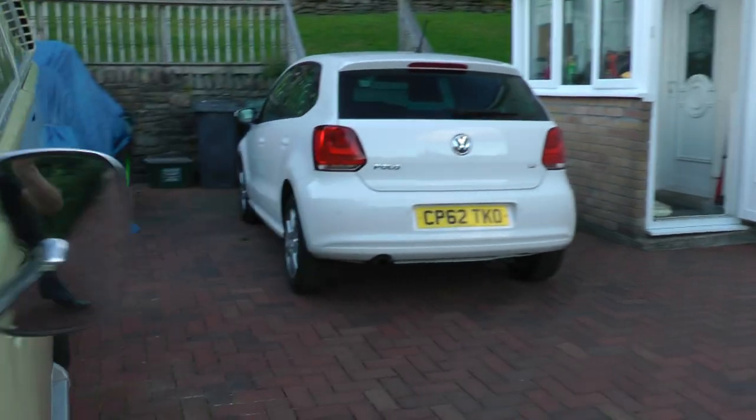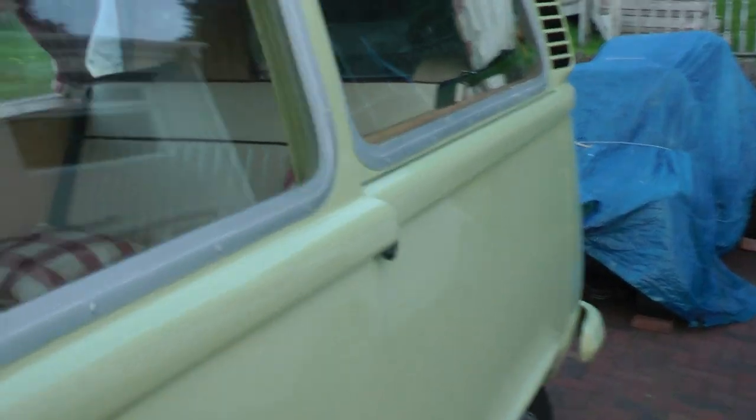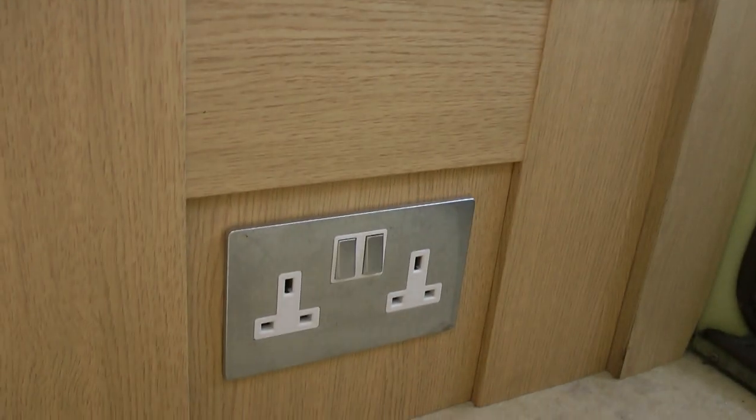There's plenty of power sockets that run off the inverter. There's a double down there, a double back there, and there's a double on the side of the buddy box.